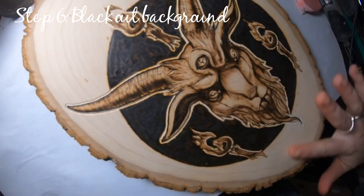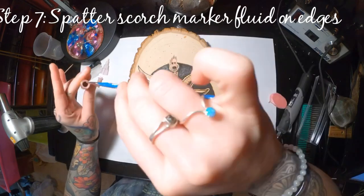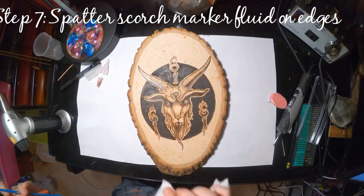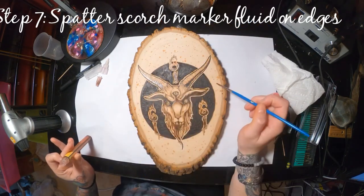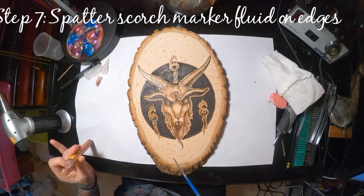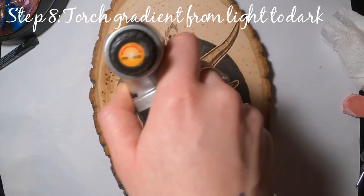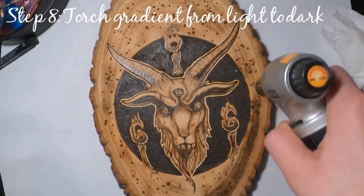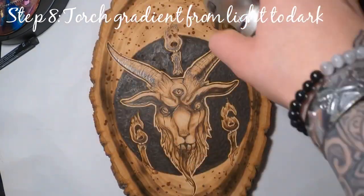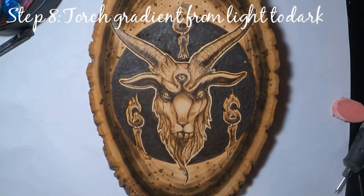Now that the background is all blacked out, I'm taking my scorch marker — it's a great product. I actually took the tip off and dipped my paintbrush into the fluid, then just spattered it around. The way the scorch marker works is you apply the liquid and then heat up that area, and it gives you those dark spots. Here I'm going in with my torch to darken those up — I wanted almost black around the edges for more contrast, then leaving the torching lighter right around the circle, which gave me a cool texture in the background.